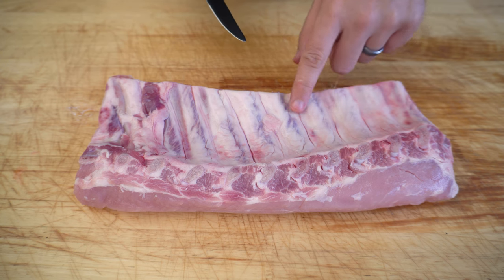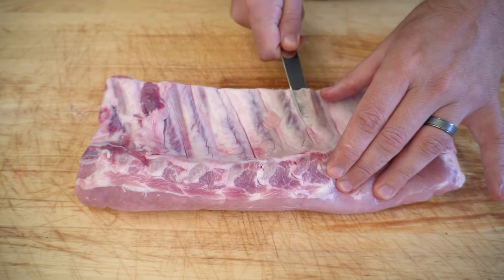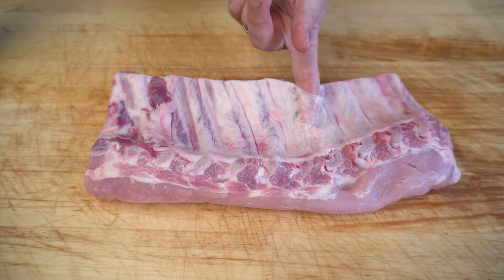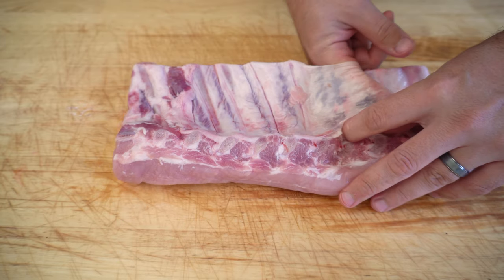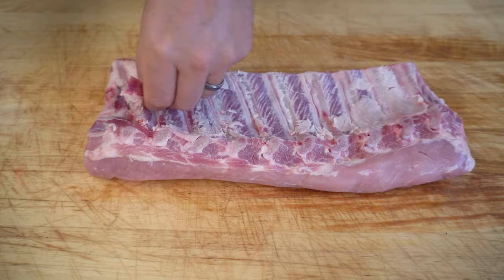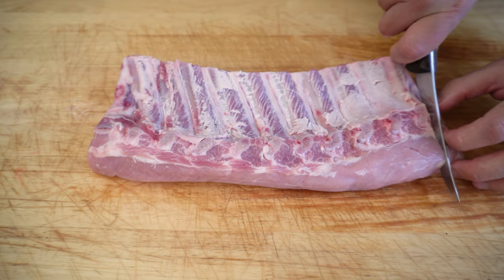I like to start around the fourth rib in. Get your butter knife, slide it up against the bone, and give your knife a wiggle around as you're doing it. Try to get through to the other side, then take your knife out, get your finger under there, and work this membrane off. You should be able to pull it off all in one piece. Now we just want to trim these pork ribs up — get rid of any excess fat, and square off the ends.